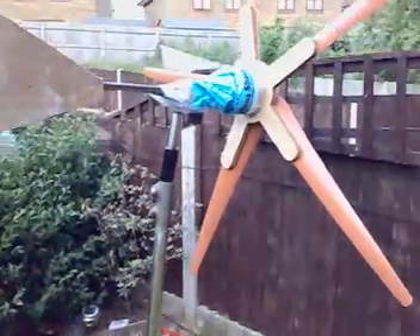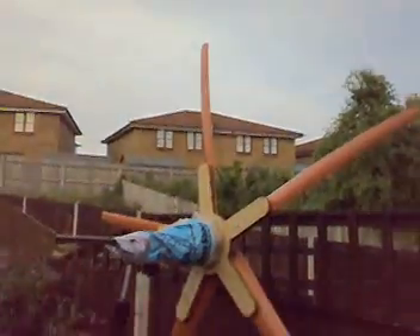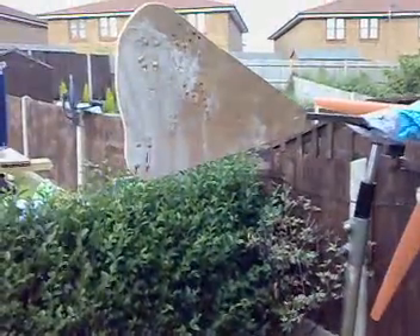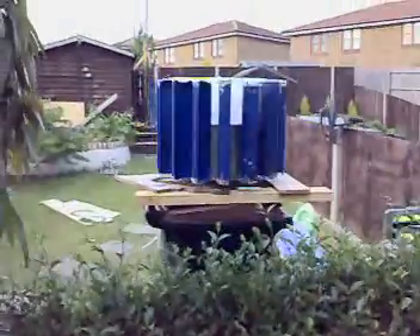Hey everyone, I've got wind! This is my new wind turbine 1.8. Just got to put it up. That's my new experiment. It's a vault.